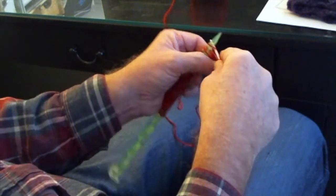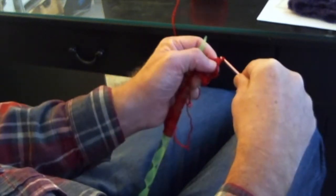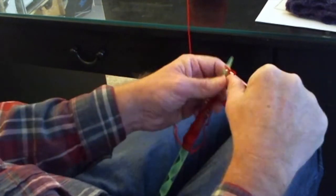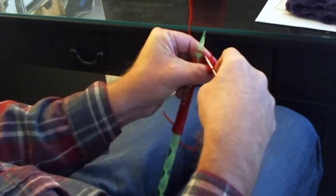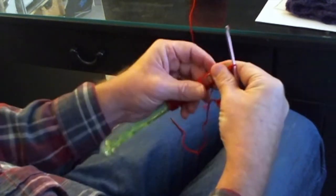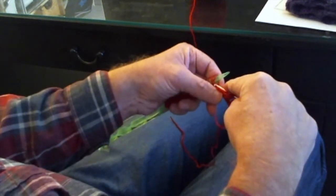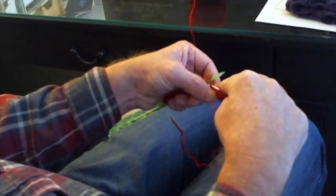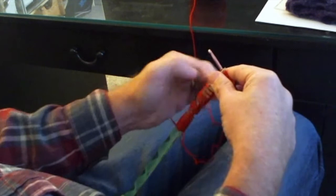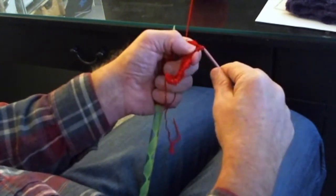Then do the same five single crochets into the next five stitches again: one, two, three, four, five. And then the next ten stitches, we're going to move off onto our crochet hook — the next ten loops — as if to purl, it's just a little bit easier. One, two, three, four, five, six, seven, eight, nine, ten. Then yarn over and pull that yarn all the way through those ten stitches and the loop on the hook — so it's just a slip stitch.